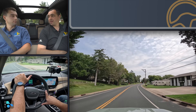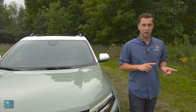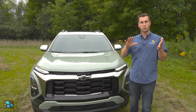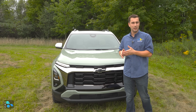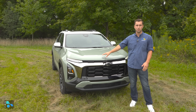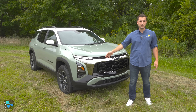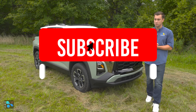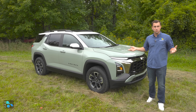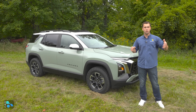Pricing for the 2025 Equinox starts around $2,000 more than the 2024 model. The LT front-wheel drive starts at $29,995, with a $2,000 premium for all-wheel drive. The RS and Active share the same pricing structure at $34,395 to start and $36,395 for all-wheel drive. That's a great time driving the new generation of Equinox — let us know in the comments what you think of the design and whether you'd choose this or a competitor. Until next time, this is Nick with Auto Buyer's Guide.